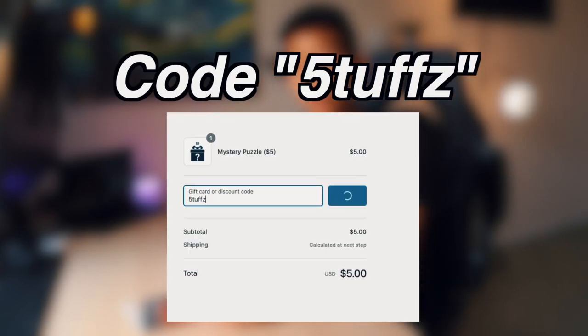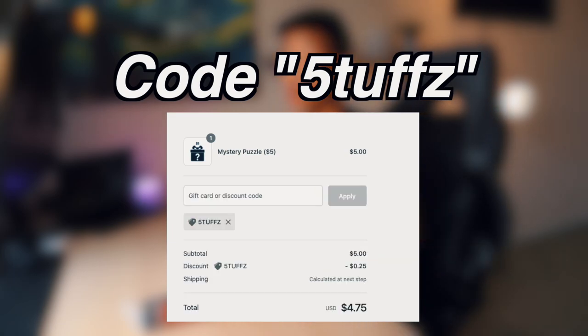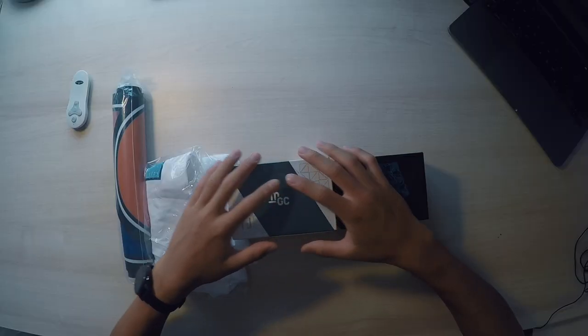Whenever I get a package, I am always super excited. Huge thank you to thecubicle.com for sending these and also sponsoring me. Be sure to use discount code 5TUFFZ at checkout at thecubicle.com for 5% off your entire order. But without further ado, let's unbox these things.